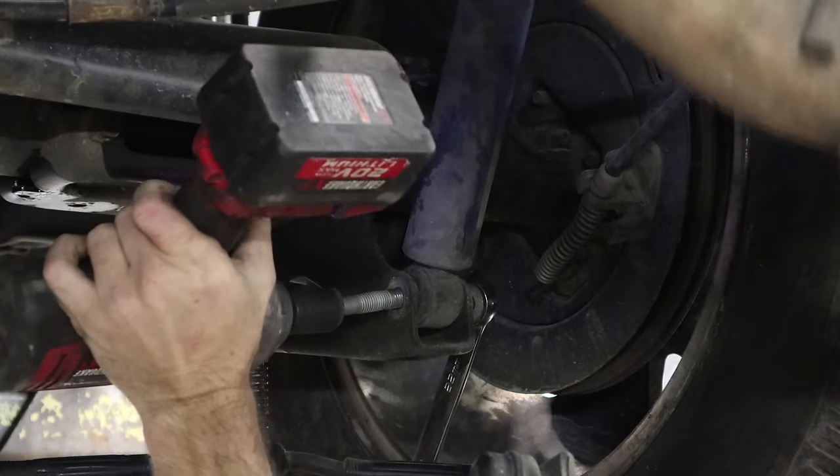Now I'm going to take the exhaust out — kind of have to go back, then drops down, then come forward. Now we get our new used one — just put it in the opposite way we took it out. Put it up in its rubber mounts. A lot easier with two people, but the cross fitters were cross fitting, so we'll figure it out.